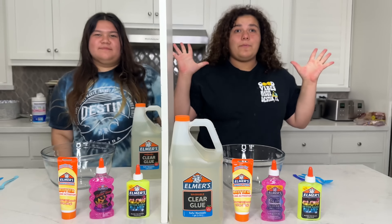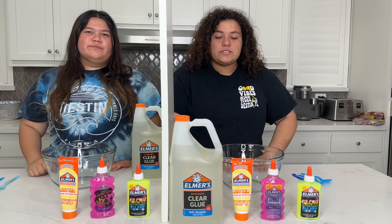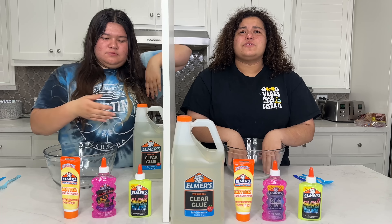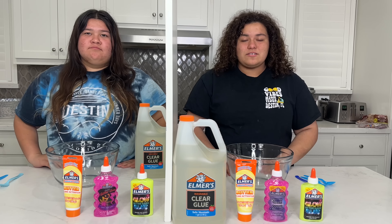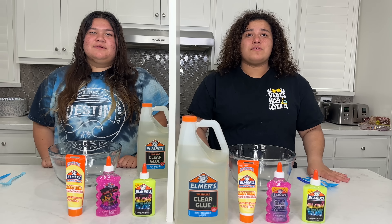Welcome back to your channel. So today we're going to be playing the Twin Telepathy Slime Challenge! I love these challenges because they're so much fun to see how our slimes turn out — if they turn out the same and our Twin Telepathy worked or if it didn't. You guys already know how this challenge works. So, Izzy, turn on your Twin Telepathy.